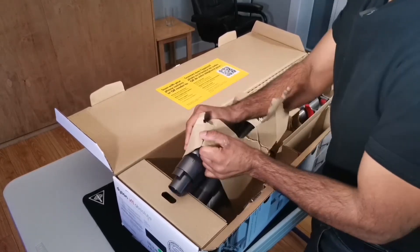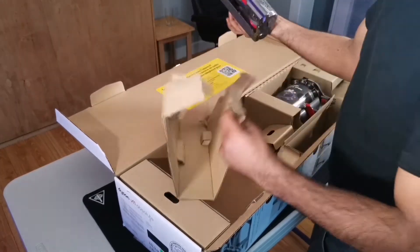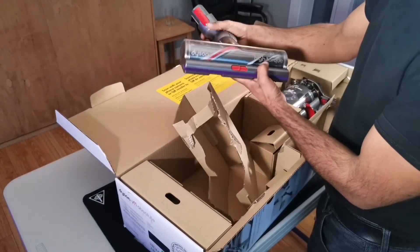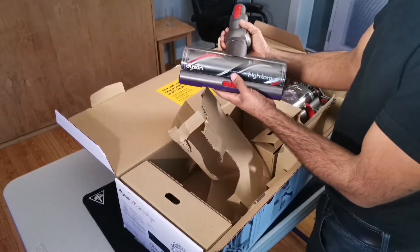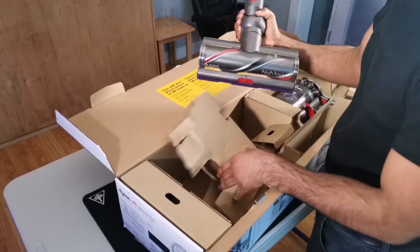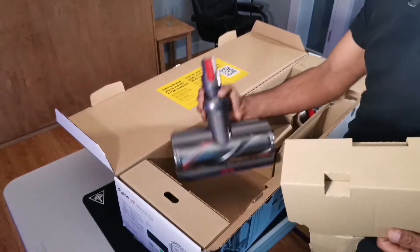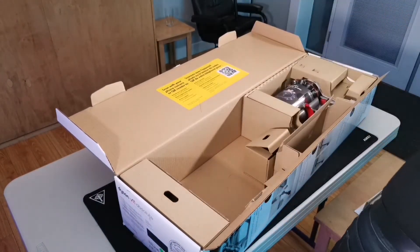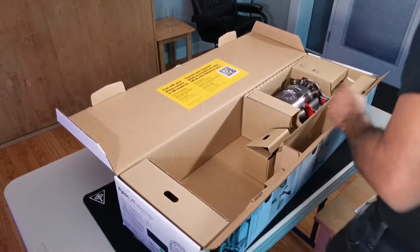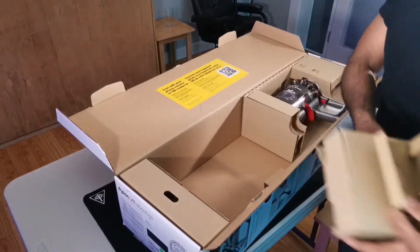Here's the other head. So they have two different sizes. This is the high torque. For the majority of most people, this is what you're going to be using most of the time. So just move that. Take that, check that.